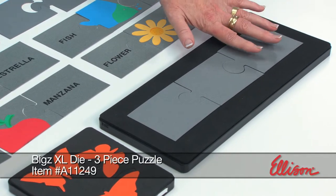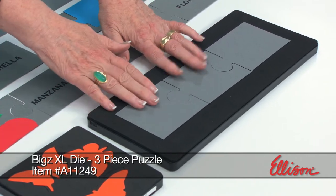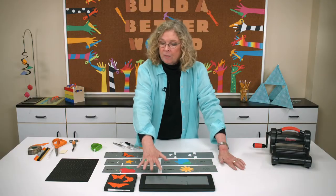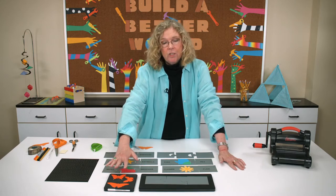You can see that the die is going to cut all three puzzle pieces, and they're always going to nest together perfectly because it's on one die. We're going to be using lots of different shapes.